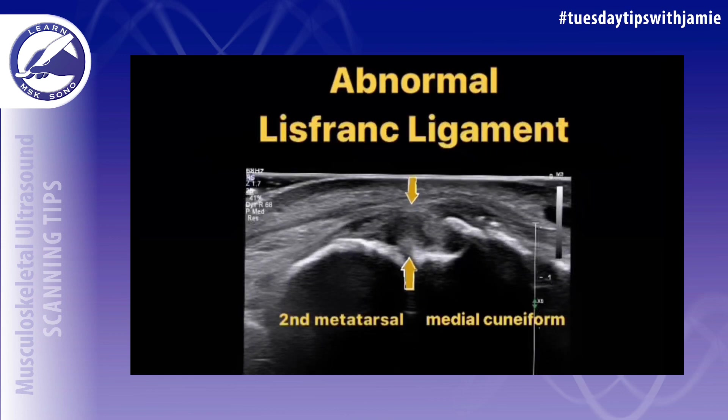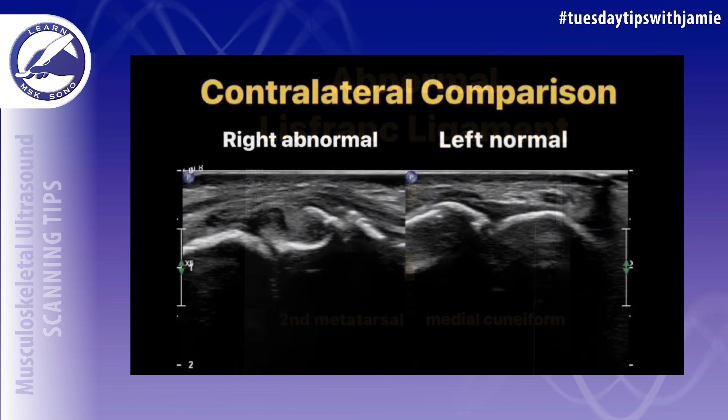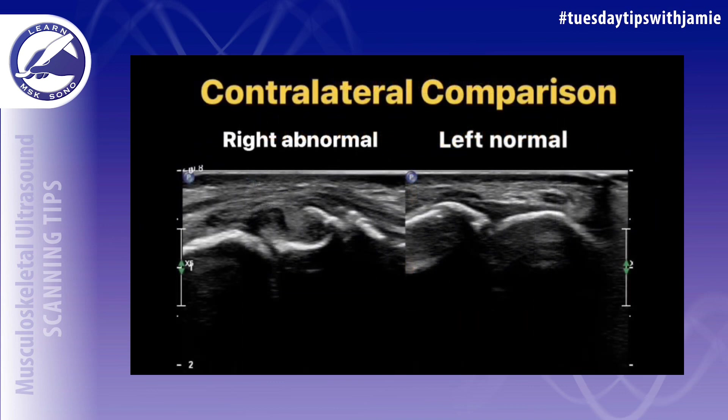The most important portion of the Lisfranc ligament is the central portion within the joint. It will only be visible when there is an injury to the ligament, because you'll see a separation of the joint that allows it to be visible.